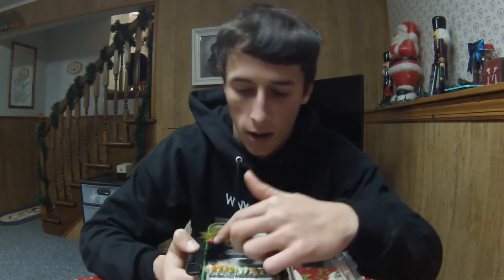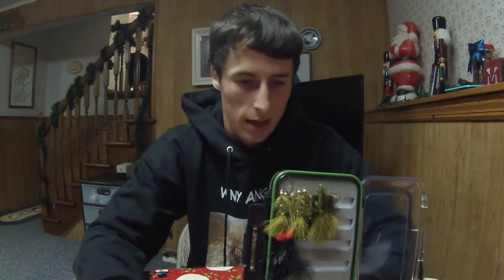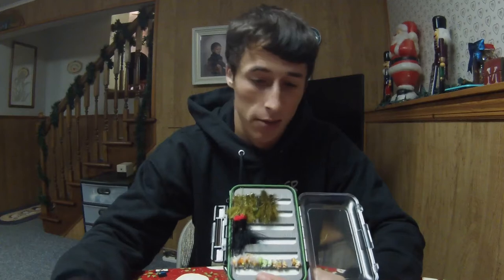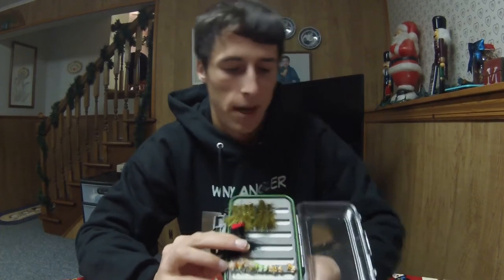Definitely the most effective pattern in that situation is the egg sucking leech, without a doubt. This represents some kind of leech in the creek that will attack their nest. The egg sucking leech is by far the best pattern in the springtime — the males will absolutely destroy it. Females will also take it, and I've caught steelhead on egg sucking leeches in deeper pools too. It's also reportedly very effective for brown trout.